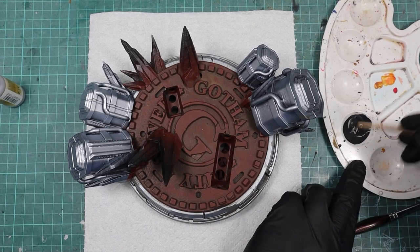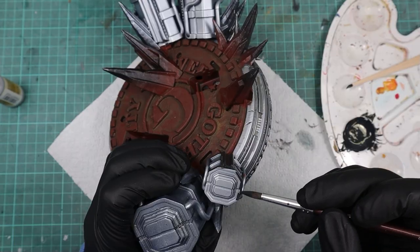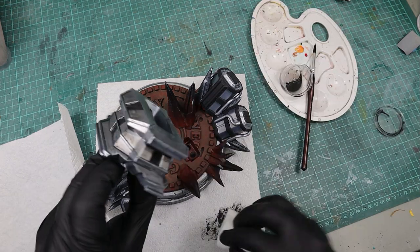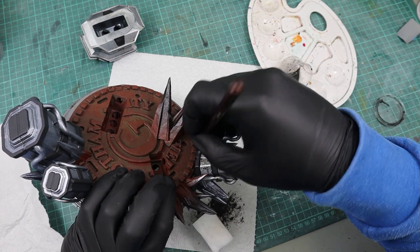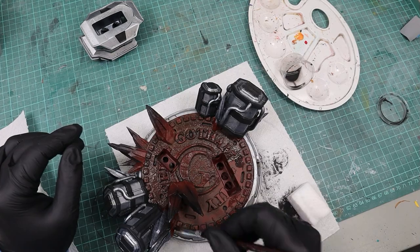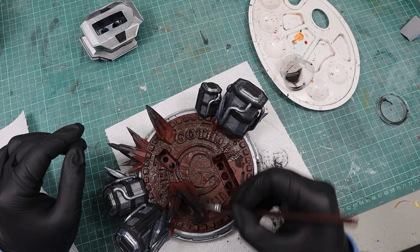When that was dry, I used black mixed with light gray to paint the cylinder dome ice generator condenser things. When that was dry, I used a black wash to weather all the silver parts further. To dab away the excess, I used a magic eraser sponge. And I used the same wash to further weather the manhole.